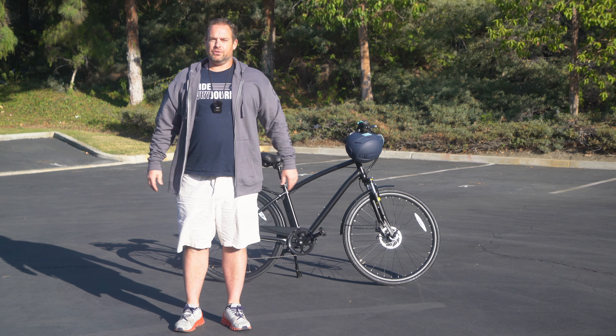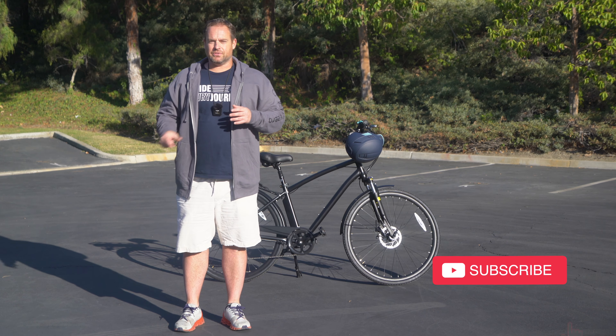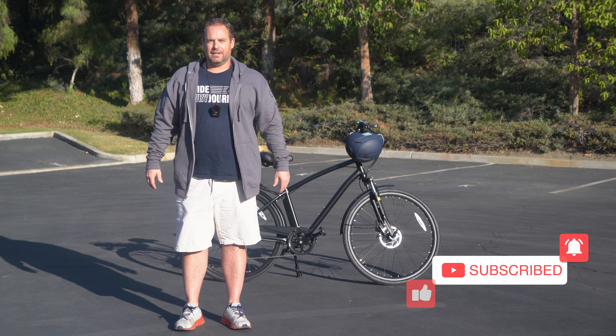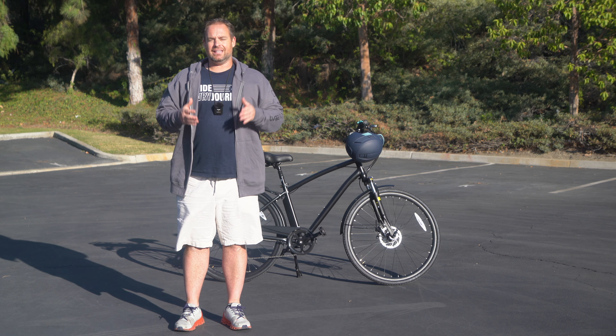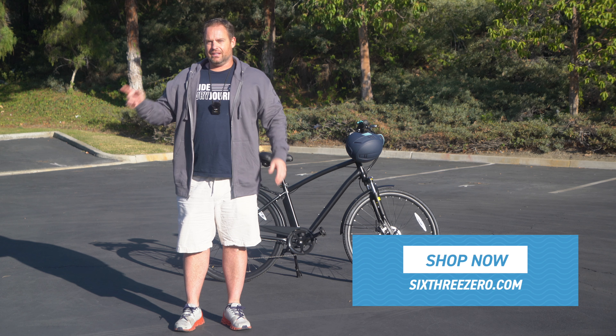So today I'm going to show you how to ride an electric bike uphill, but before I do, hit subscribe, stay in touch with us here at 630, be in the know about all the new content we're putting out, and also weekly and monthly giveaways for bikes, e-bikes, and accessories. It's a lot of fun. Hit subscribe.